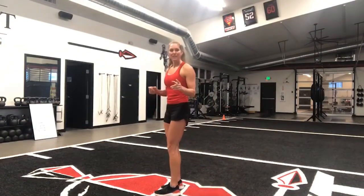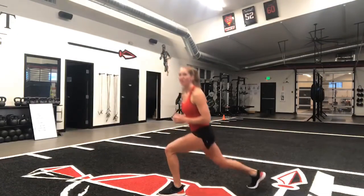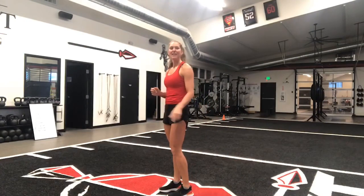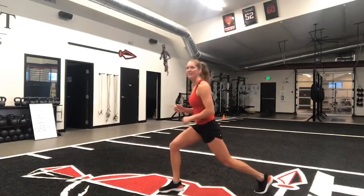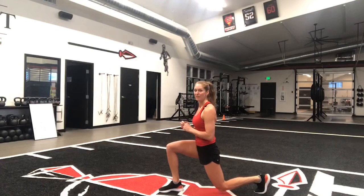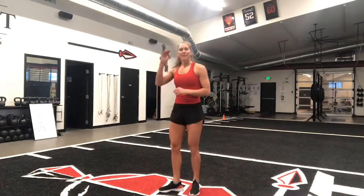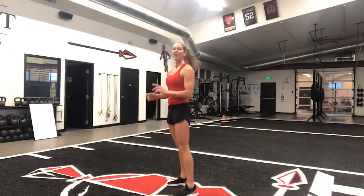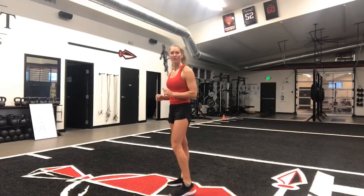Then we'll repeat 30 seconds of alternating reverse lunges before doing another 10-second lunge hold, this time with our left leg back and our left knee hovering just above the ground. At the apex of the ladder, we'll be doing 30 seconds of squat jumps followed by another 10-second squat hold.